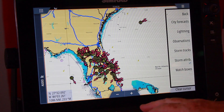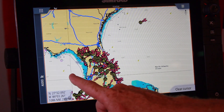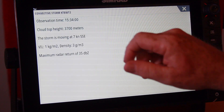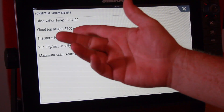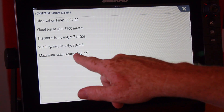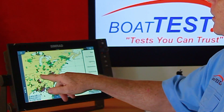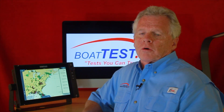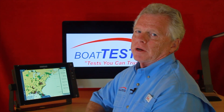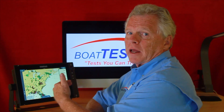Storm attributes not only gives me a look at the cells but the direction they're traveling in. If I touch one of them, a box will pop up, and I can get a much more enhanced version — including the observation time, the cloud heights, the direction the storm is moving, and the maximum radar return. These little red shaded areas are places you want to watch where storms are taking place. You don't want to leave that on all the time because it makes for a cluttered screen, but it's a good feature to check periodically.